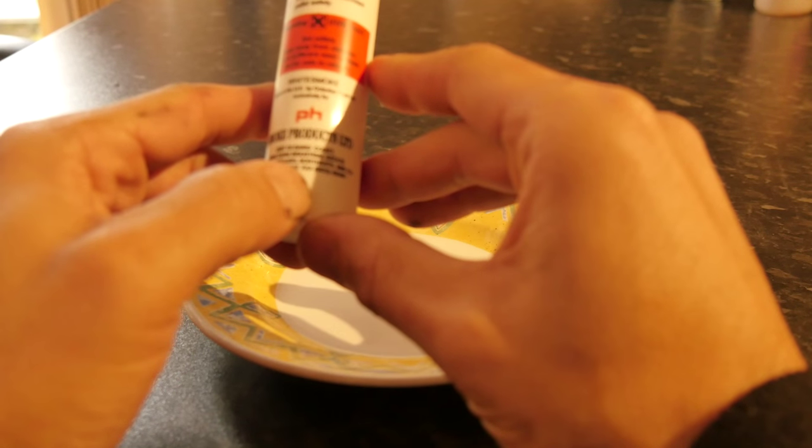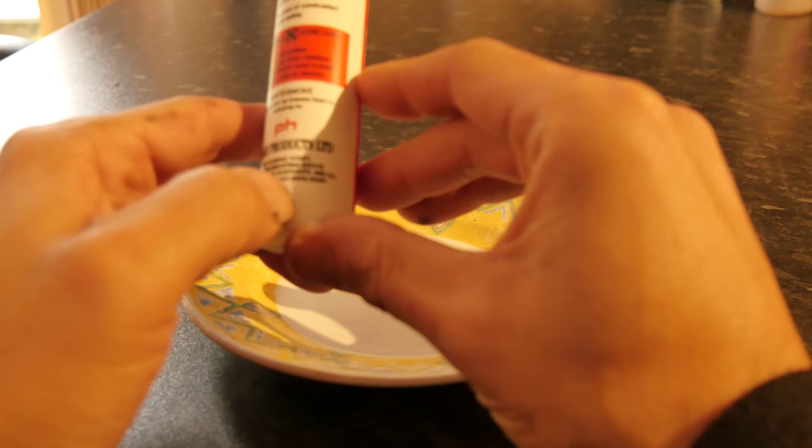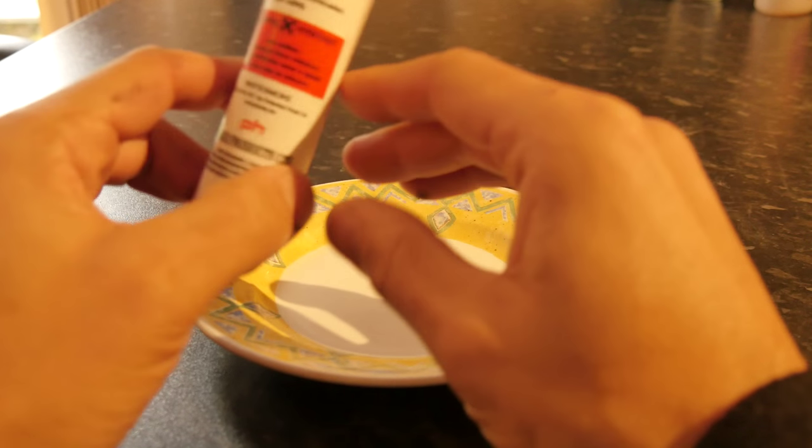White smoke. Made in the UK by Octavius Hunt Ltd. Almost sounds like a made up name.